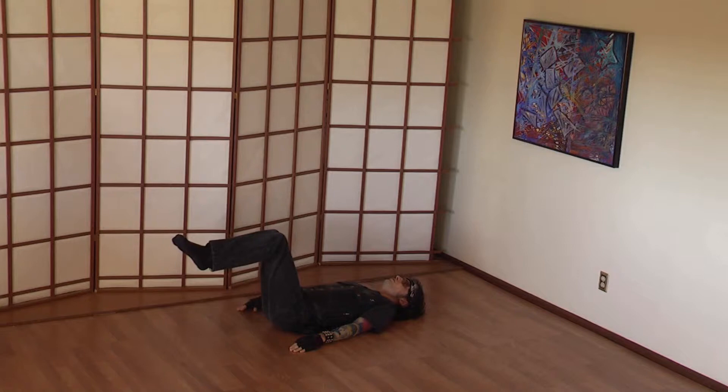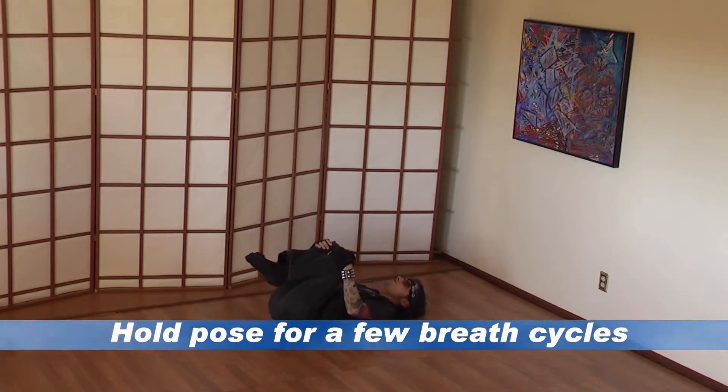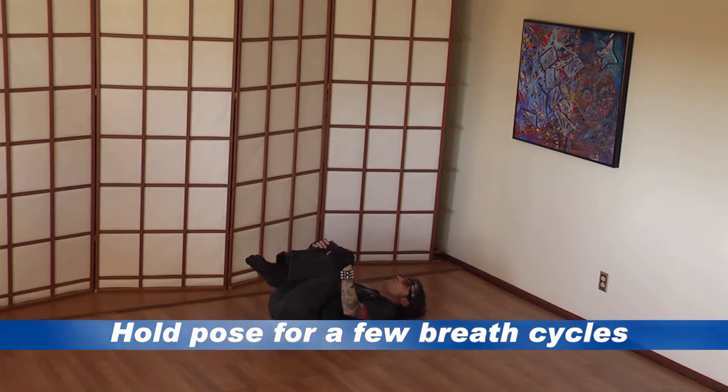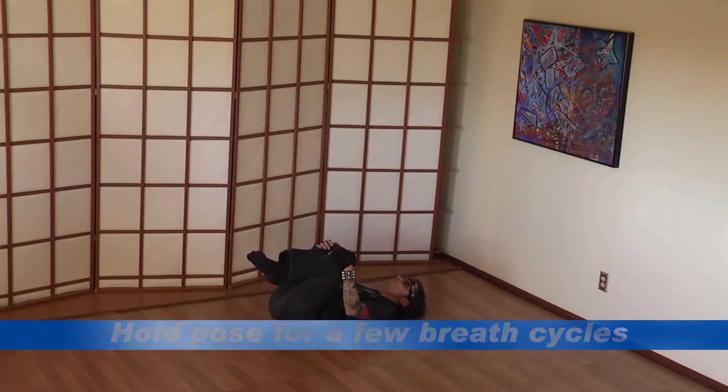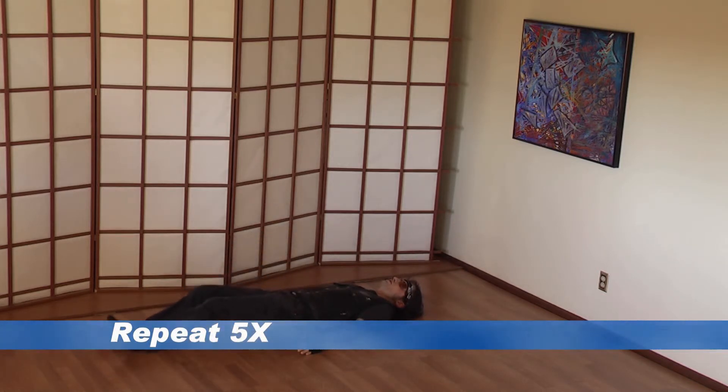With an inhalation, bury your tailbone and your shoulder bones into the floor. Exhale and bring your legs toward you while grabbing onto them. Make sure your tailbone stays buried in the floor, hold this for a moment, before returning as you were.